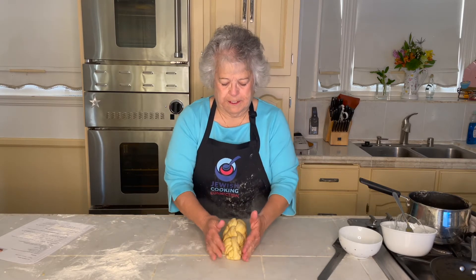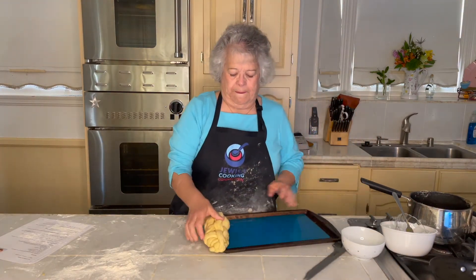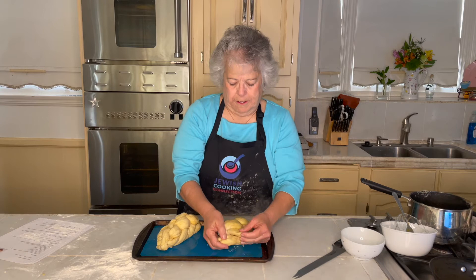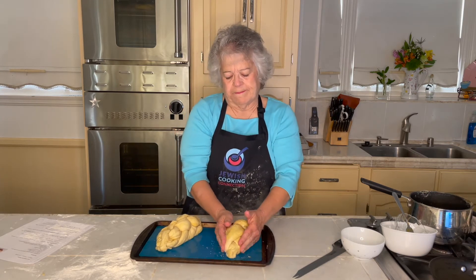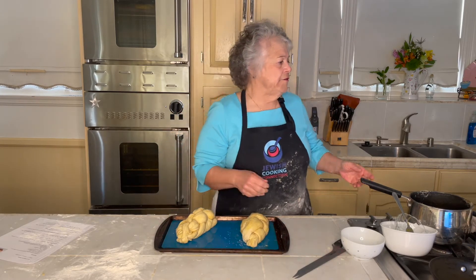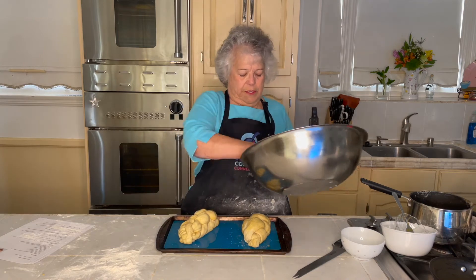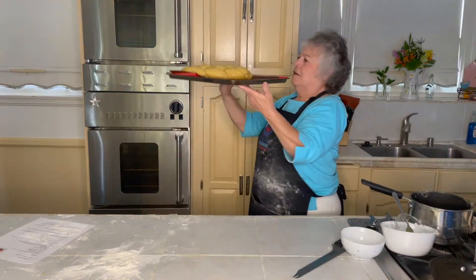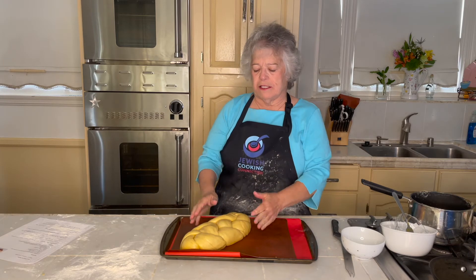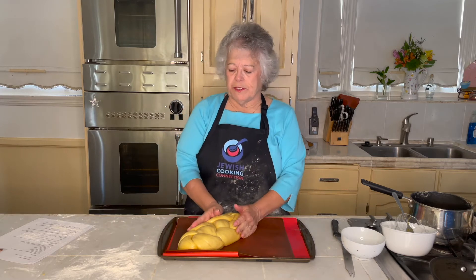We're going to set both loaves on a baking sheet and leave them again for 50 to 60 minutes, and they will double in size one more time. I'm going to oil them so that they will grow. If you used raisins, you would have added them towards the end of the kneading time — because you don't want to smash them, but you do want them evenly distributed.